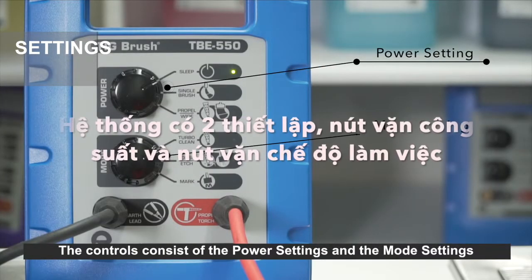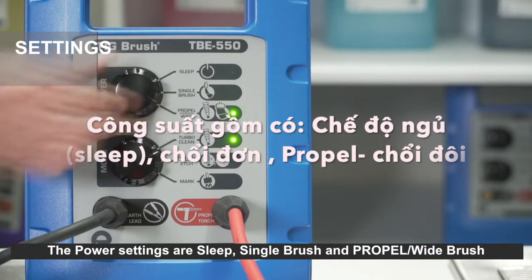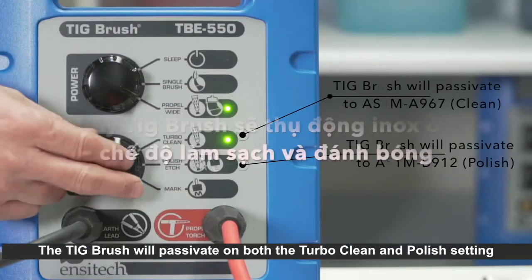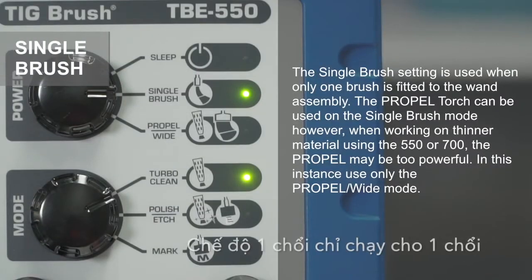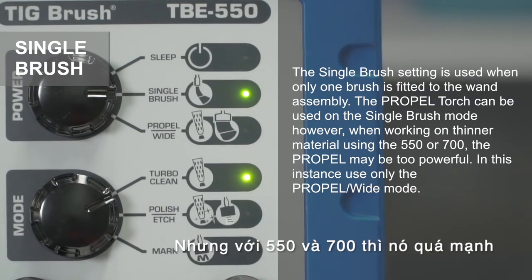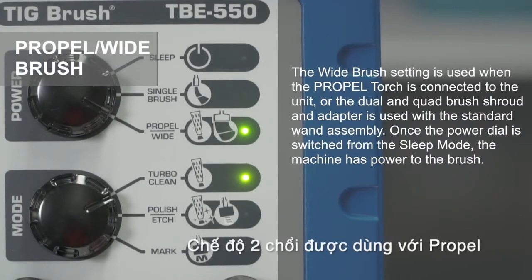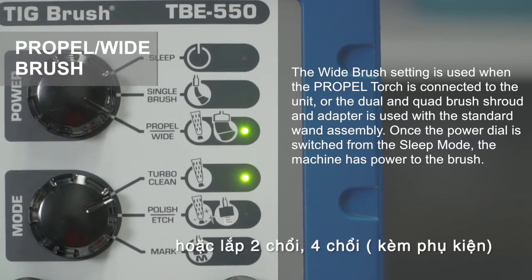The controls consist of power settings and mode settings. The power settings are: sleep, single brush, and propel wide brush. The mode settings are: turbo clean, polish, etch and mark. The TIG brush will passivate on both the turbo clean and polish settings. The single brush setting is used when only one brush is fitted to the wand assembly. The propel torch can be used on single brush mode; however, when working on thinner material using the 550 or 700, the propel may be too powerful — in this instance, use only the propel wide mode. The wide brush setting is used when the propel torch is connected, or when the dual and quad brush shroud and adapter is used with a standard wand assembly.